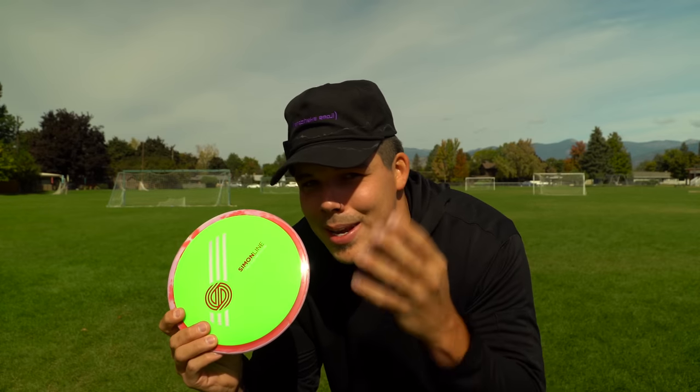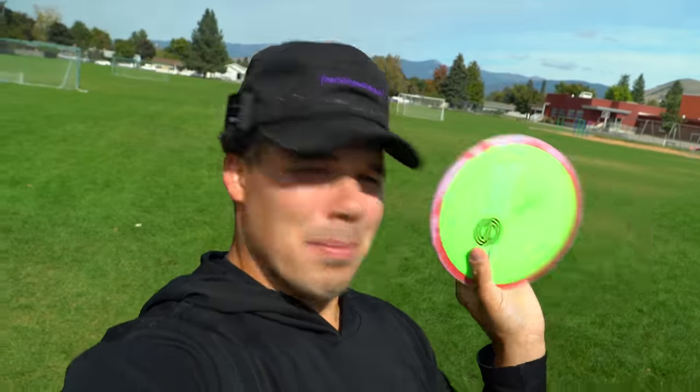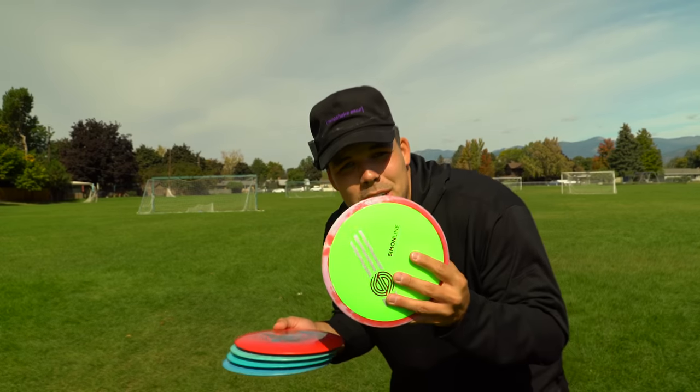The Simon Lizotte Time-Lapse is one of the most anticipated disc releases of the year. When Simon announced the new Simon line it took the disc golf world by storm. After the initial release, when word hit that these were gonna cost $40 a pop, there were mixed emotions. Luckily I got one for $12 in the local used bin — because they must not be as good as people have been thinking.